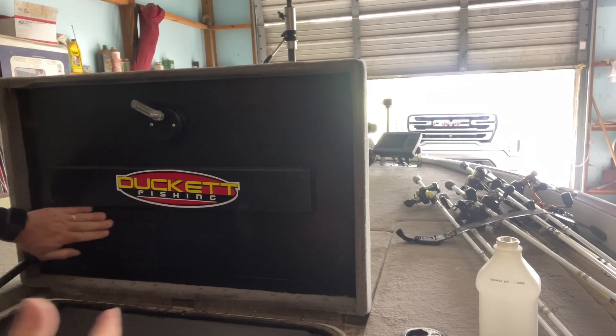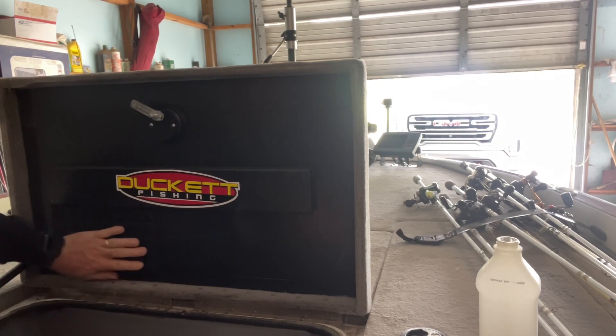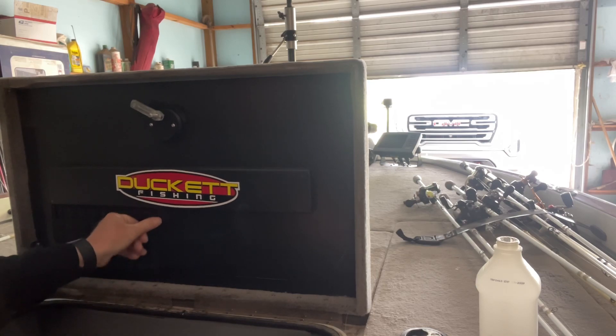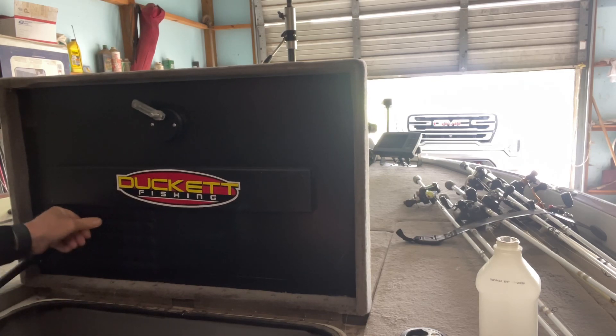Naturally a heat gun will work better, but you've got to be real careful with the heat gun — it gets so hot it would melt your plastic. But everybody has got a hairdryer in their house, so that's the reason I'm using that one. It's a little bit safer, it just takes a little bit longer to get it heated up.